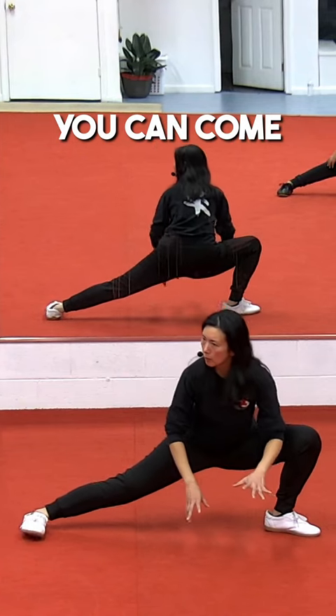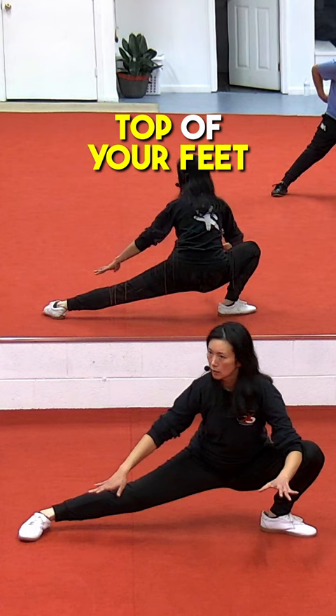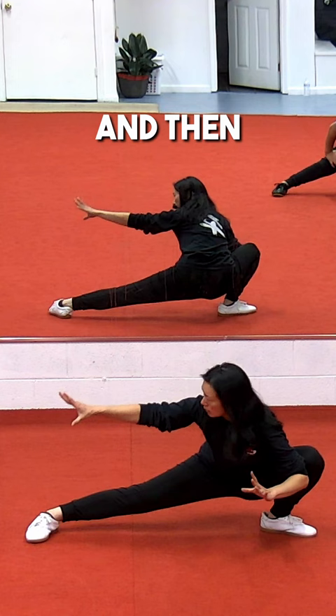If you can come all the way down, just keep the weight still on top of your feet. You can use your elbow to push the knee out, and then you can take the hand and, if you can, hold onto your foot.